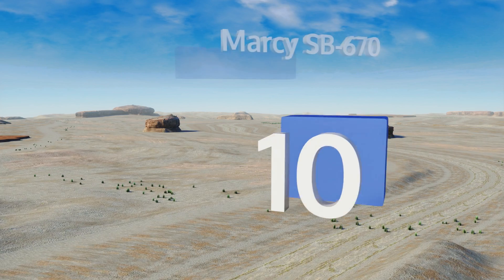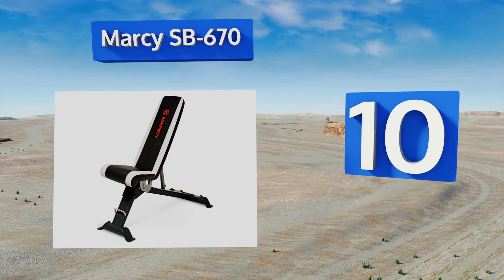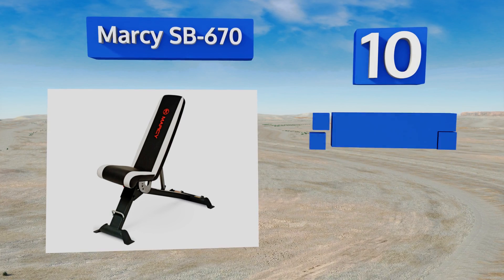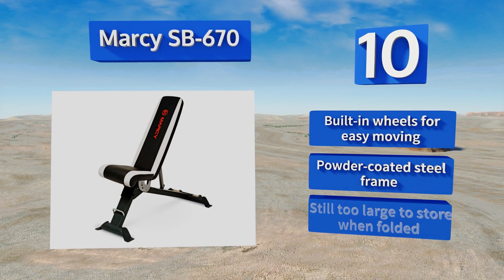Starting off our list at number 10, the Marcy SB-670 has a comfortable seat made with high-density foam and attractive black and white upholstery. The back offers six positions, but it takes a bit of work to adjust, and it's probably not ideal for people who want to use multiple positions on a daily basis.